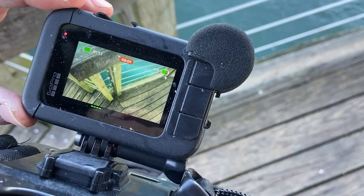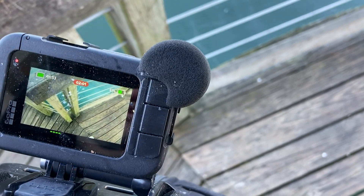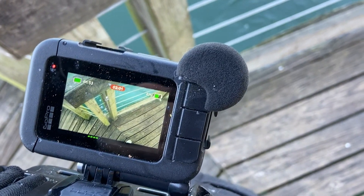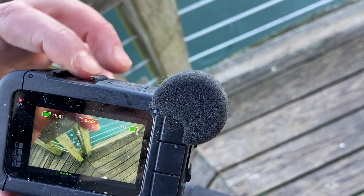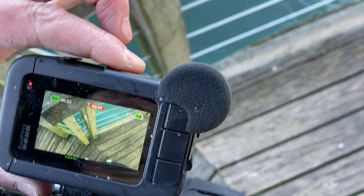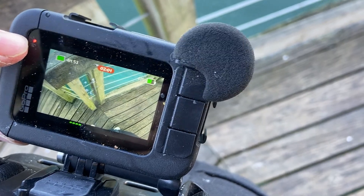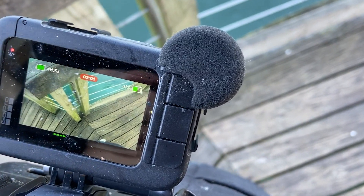Here's the problem with my GoPro. I push stop record and nothing will happen. I push the button up here. It's flashing like it's recording but the numbers here aren't moving.